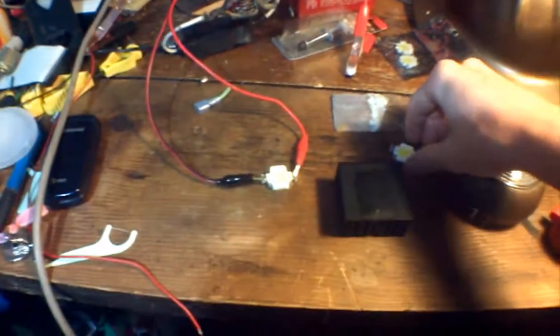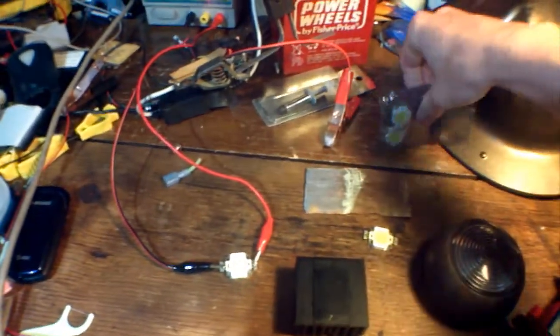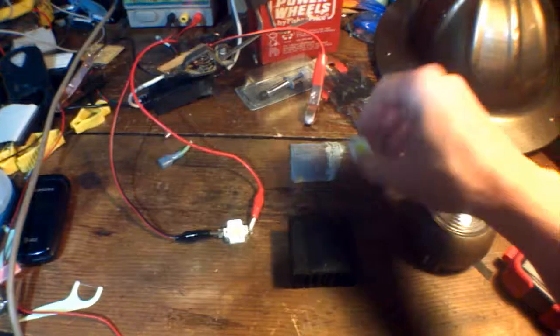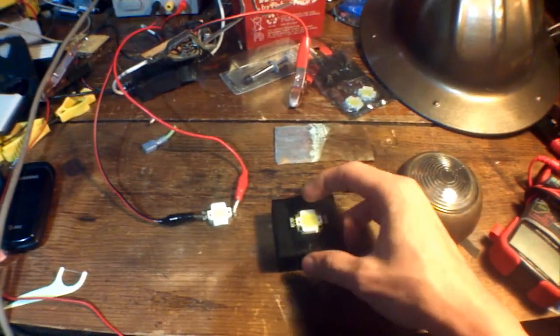What I'm going to do is use these little LEDs that I bought. They are 10 watts, 12 volts. In case you don't know your LEDs, 10 watts is an insane amount of light — one of these would be the same as two car headlights. But the thing is, they get insanely hot.